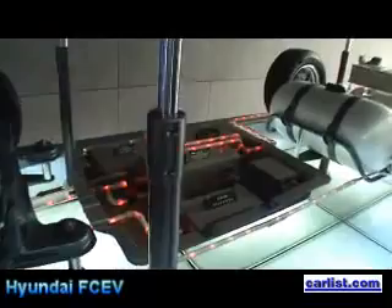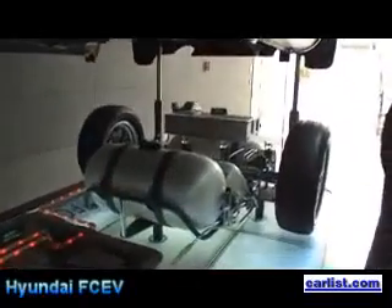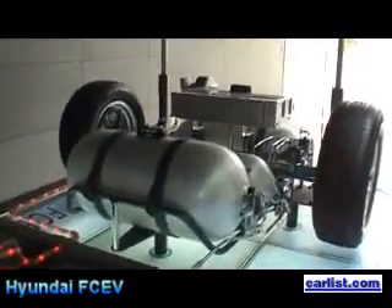This vehicle can drive with one tank about 300 kilometers, and speed is up to 150 kph. And the driving range is 337 kilometers.